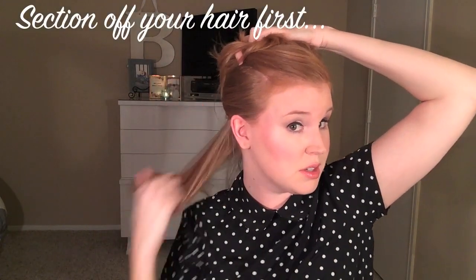So what I do is run my fingers along and get the bottom layer, and then I clip up the top layer. I have a lot of layers in my hair, so if you have thin hair and didn't have a lot of layers you could just do it all down. But I like doing it in layers because you get more curls that way.